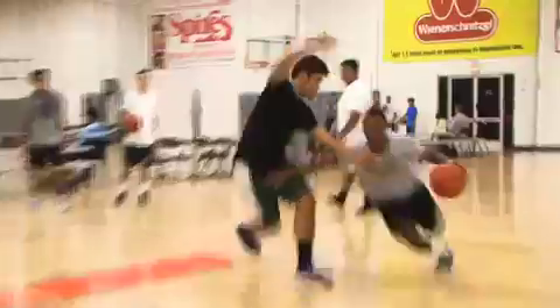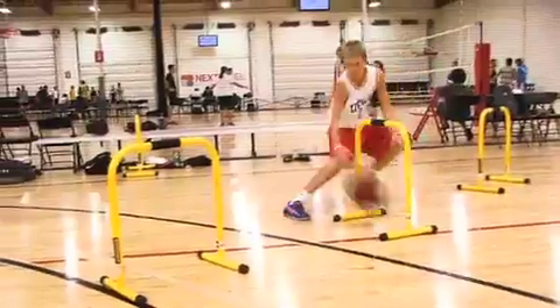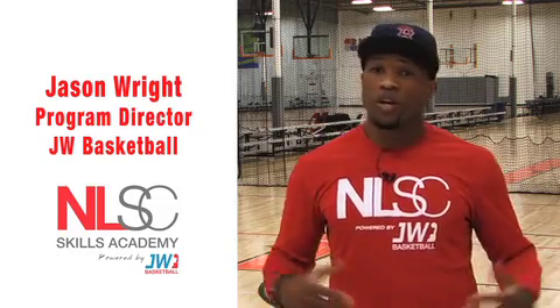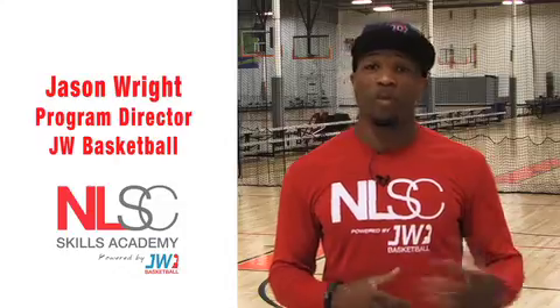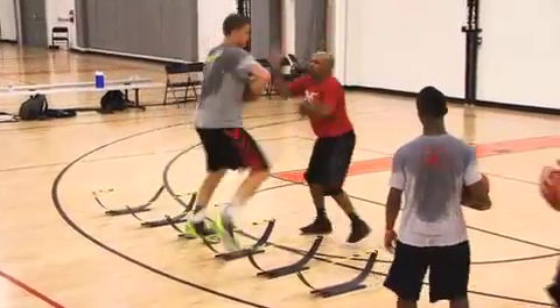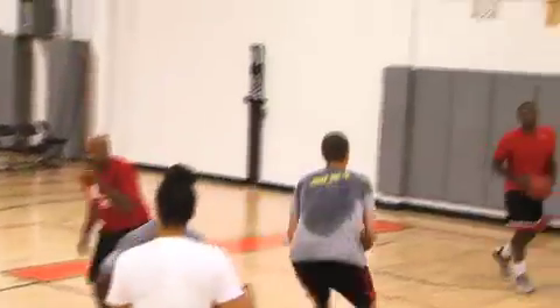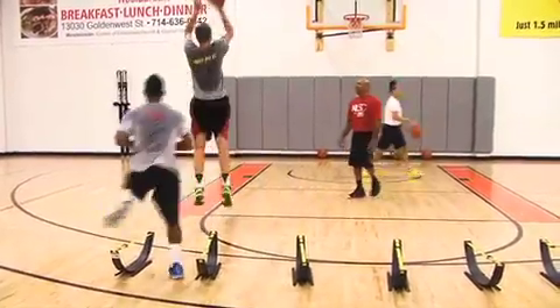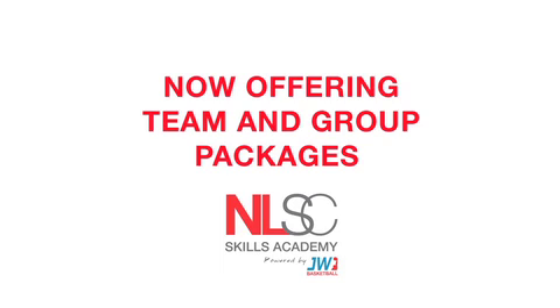So don't be left behind. There's a time and place for everything — timing is key. If you're not working on your individual skills in the summer, in the spring, and in the fall before school starts, you might not make your teams. This is a place where you can pretty much guarantee that if you work on the things we tell you to work on and you're here on a consistent basis, you're going to make those teams you want to make for the next level. Thank you.